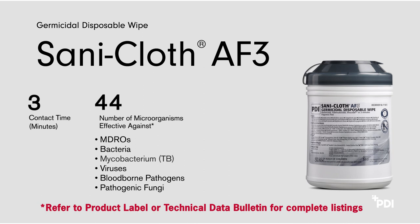The active ingredient in SantaCloth AF3 is a quaternary ammonium compound. SantaCloth AF3 is fragrance-free, which makes it ideal for use around patients, residents, and healthcare workers with respiratory conditions or sensitivities.